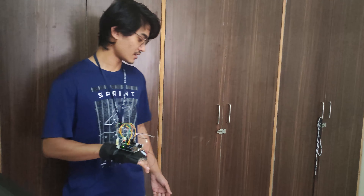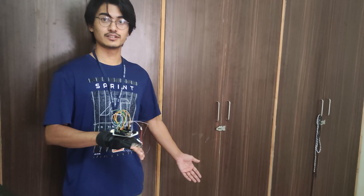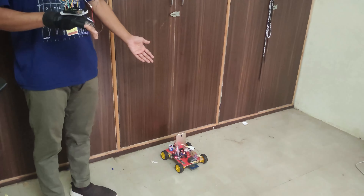Now we are going to demonstrate the metal detector. When it comes into contact with or near metal, it will produce a beep sound.